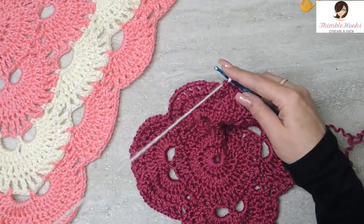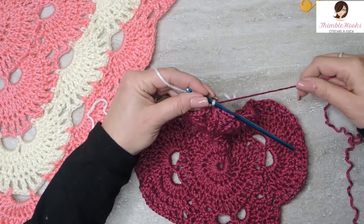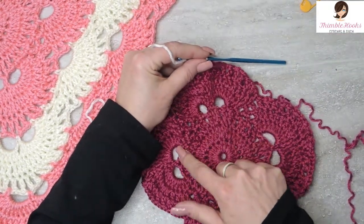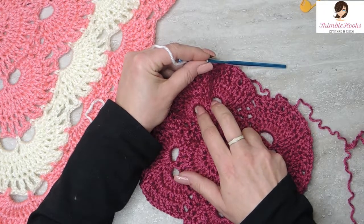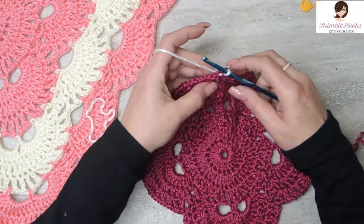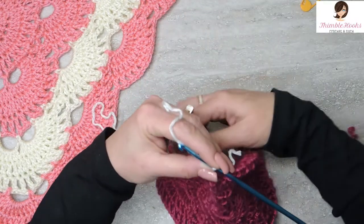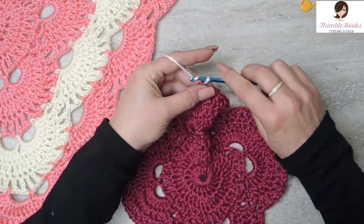The next 4 rows are going to all be in white. So round 8, we start out very similarly to what we did down here. We're going to make more corners and fill in the middle. This is the part where I think some people get tripped up, but it's amazingly easy. So we're going to start out with a chain 5.